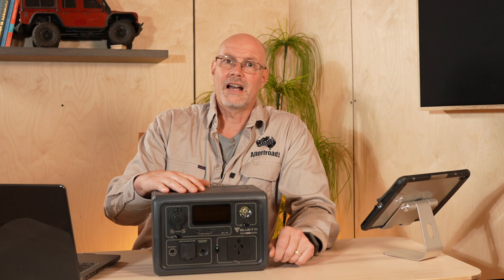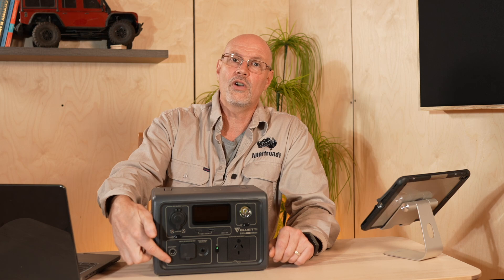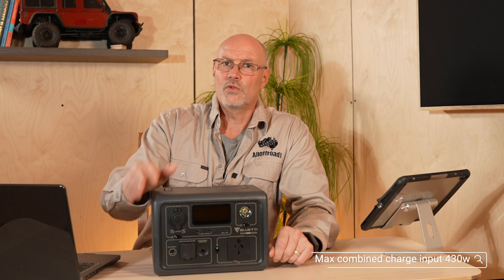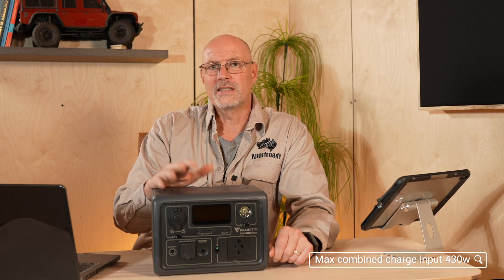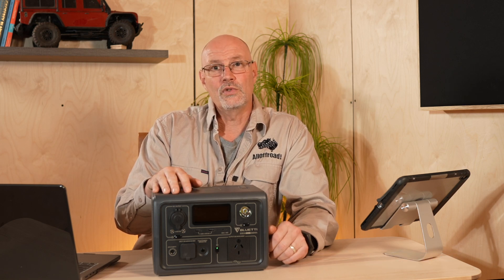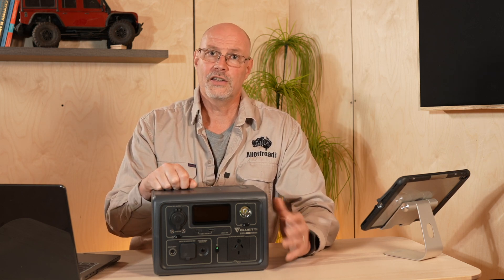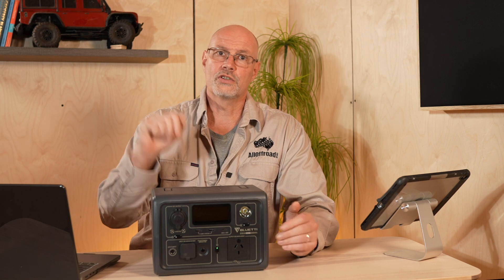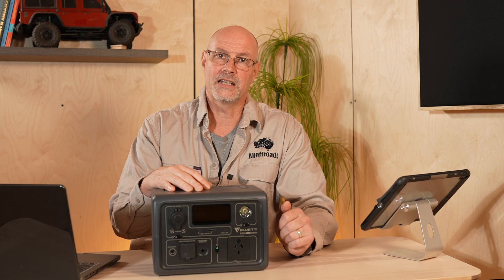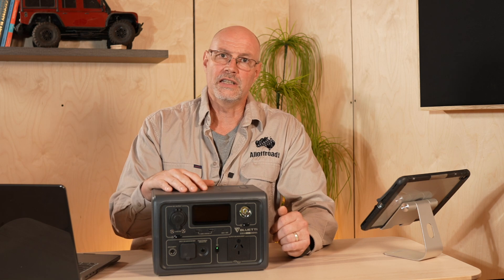You also have the option to charge via AC and solar simultaneously, so you could plug the power cable in and then additionally a solar panel, which would give up to around 400 watts of combined charging power. In reality, I could do that in my car using my inverter and also plugging the solar panel in if I really need it charged as fast as possible. But again, fast charging will reduce the longevity of the unit.